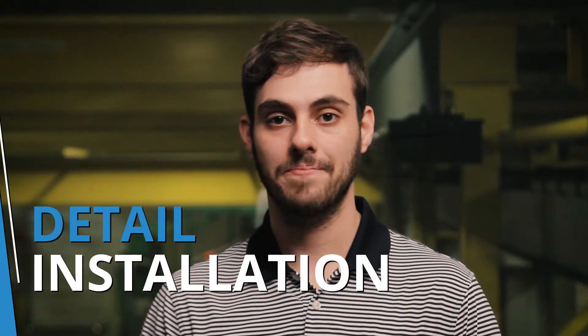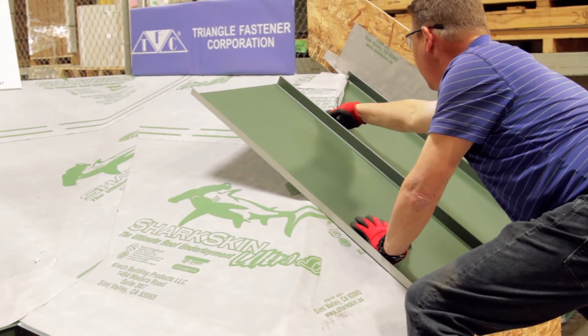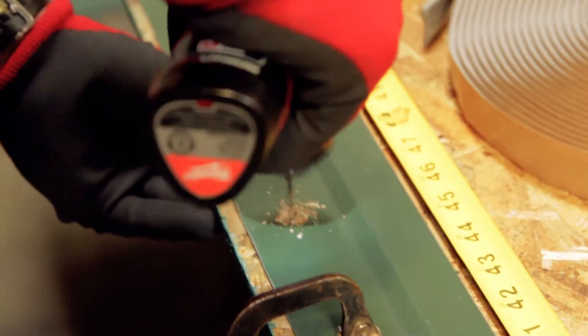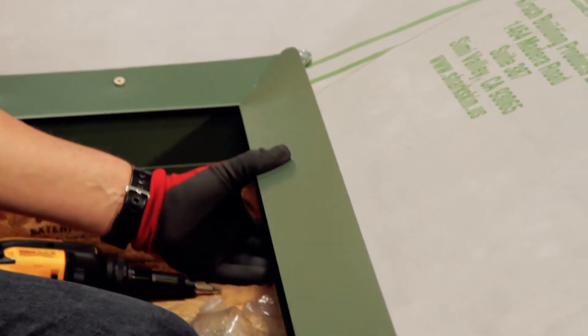Hi, I'm Thad Barnett from Sheffield Metals and coming up next on the Metal Roofing Channel is our detail installation series. In this series of quick hitting videos, we break out our scale model roof deck to demonstrate best practices for installing Sheffield Metals manufacturer details.